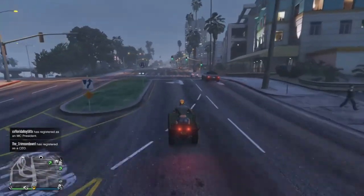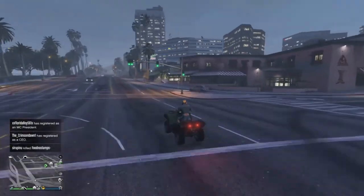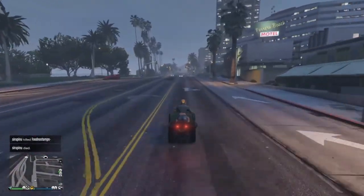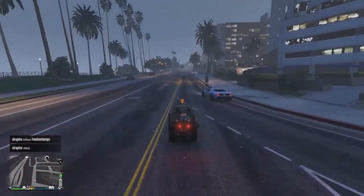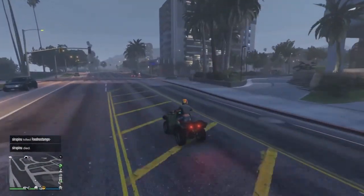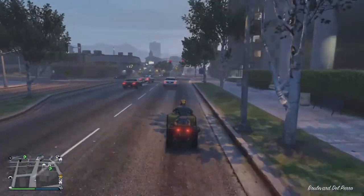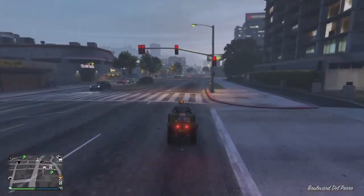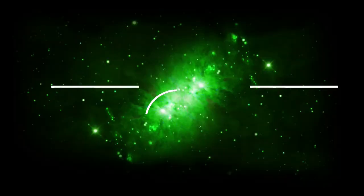I believe we only have one more vehicle to go. So if you want to see me customise the brand new Brioso 300, then make sure you subscribe to the channel. And that's going to do it for today's video — thanks so much for watching, hope you did enjoy, and I'll see you in the next one.